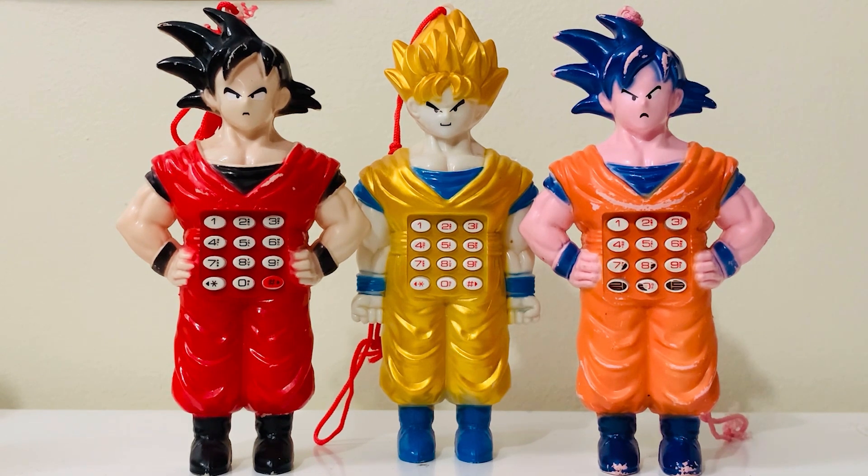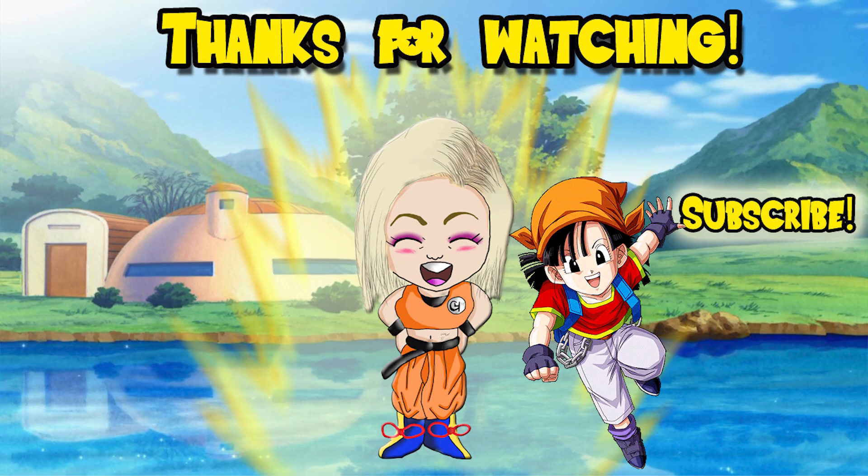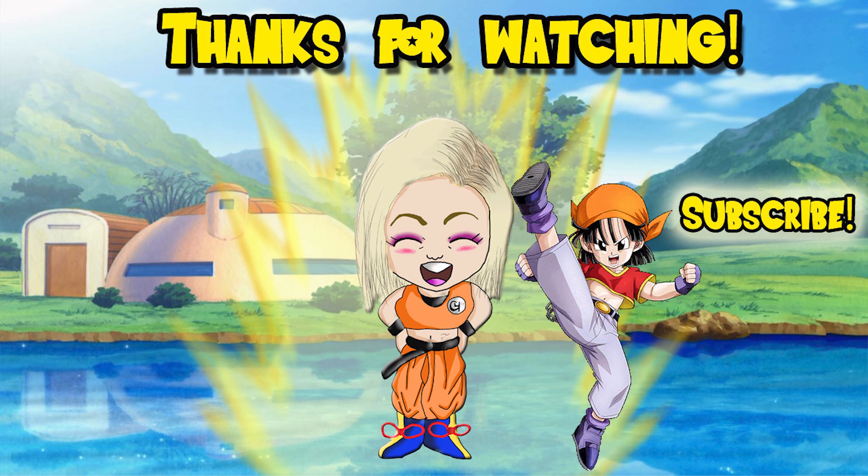All right guys, that's it on this little review of these bootleg Goku phones. Like I said, my friend got them from Argentina. I'm sure they had them in a lot of other countries. They're super interesting and bizarre and random — why did they decide on that song? Why barking sounds? Nothing Dragon Ball related — obviously that's not how bootlegs work. They just want to make a quick buck. Anyway, I hope you enjoyed this review. If you have one or you've ever seen one, let me know in the comments. Until next time, peace out — and remember to keep breaking limits every single day!